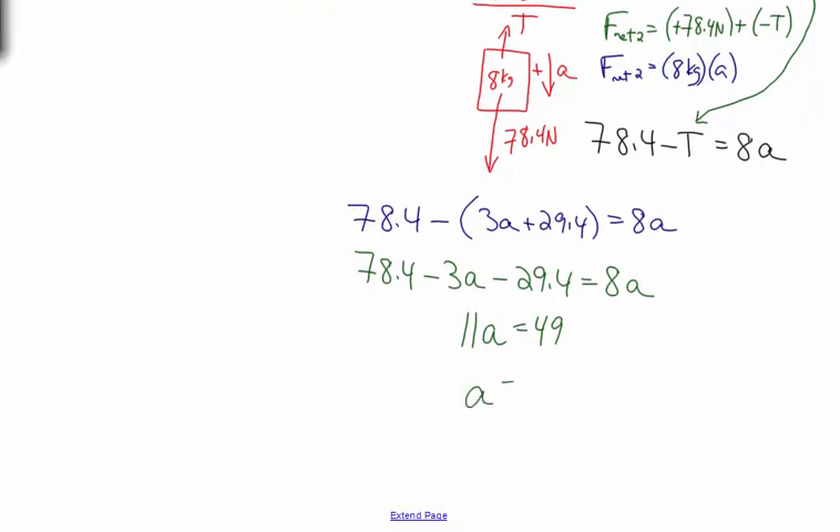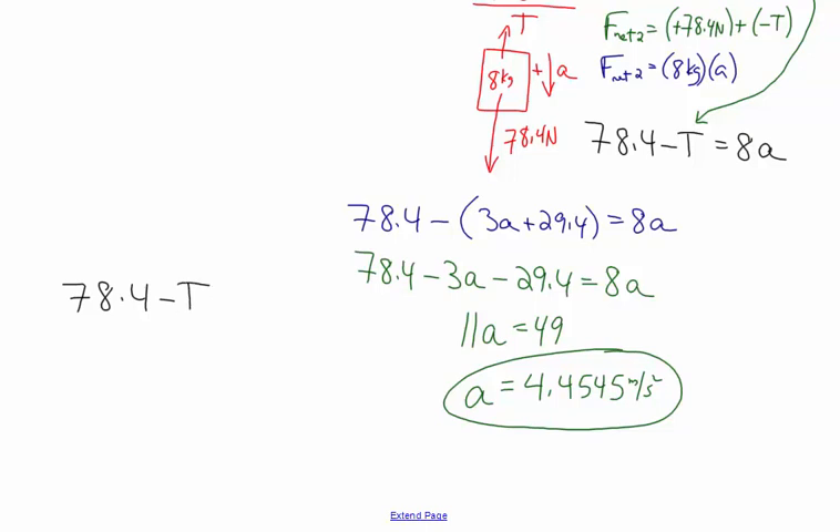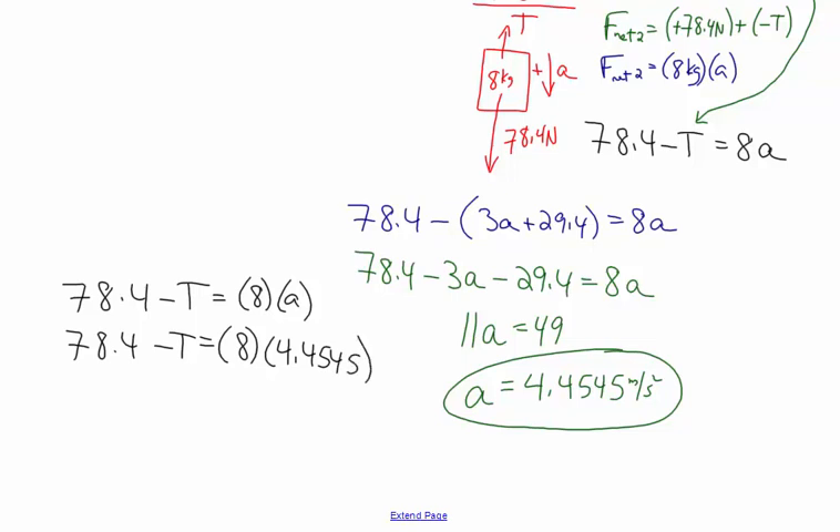The acceleration of the two boxes is 4.4545 meters per second squared. To find the tension, plug that acceleration back into one of the original equations. Using the mass two equation, 78.4 minus T equals 8 times 4.4545, and solving for T gives a tension in the rope of 42.7636 Newtons.